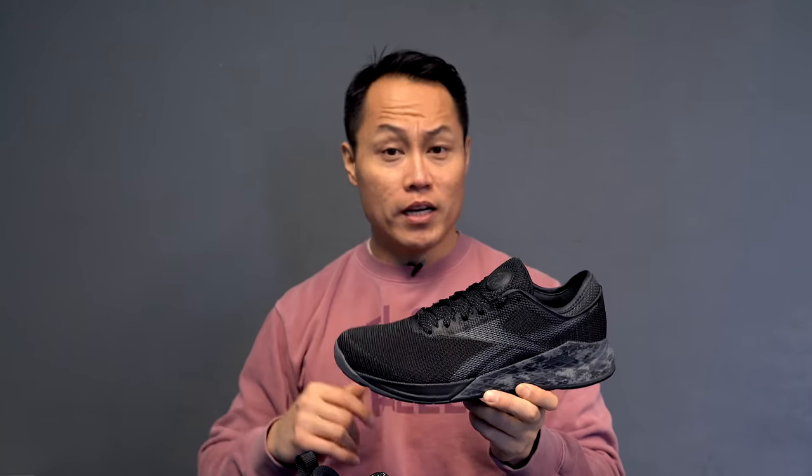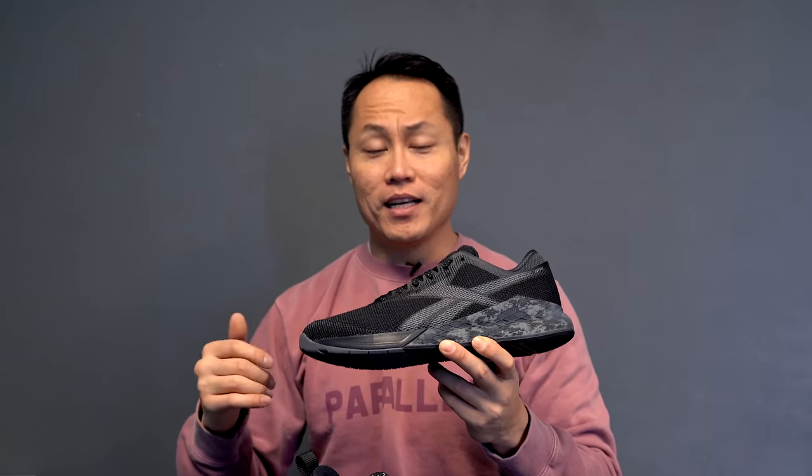You can do anything in the Nano 9. You can lift in it, you can run in it, you can do plyometric movements. It's good for HIIT — not the best for HIIT, but it works. It is an extremely stable weightlifting shoe. I love lifting in the Nano 9s. I know a lot of people still like the Nano 8s because they're a little more comfortable, but I appreciate the stability of the Nano 9. If you're looking for a shoe for training and just want to cover all your bases, the Nano 9 is the one to get.